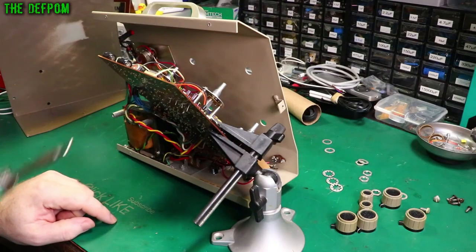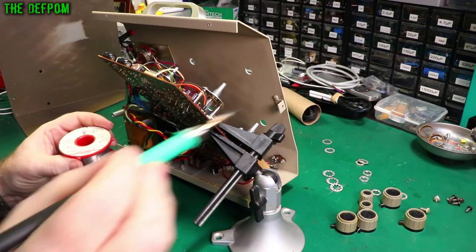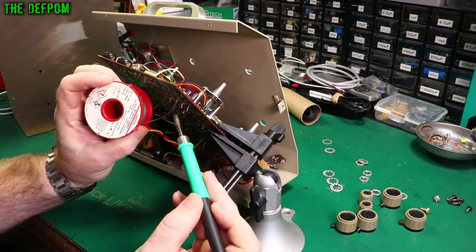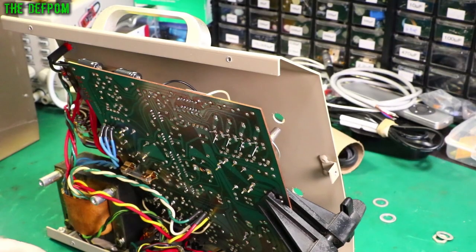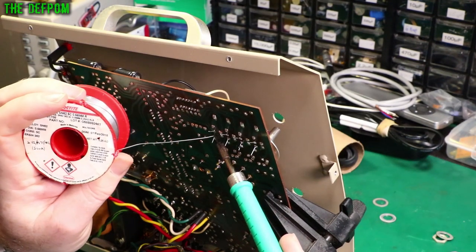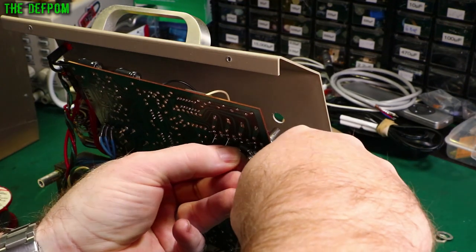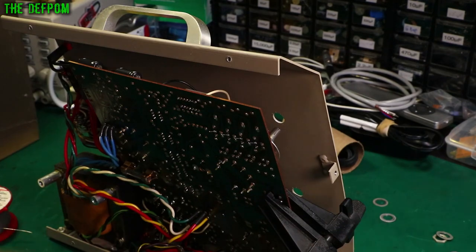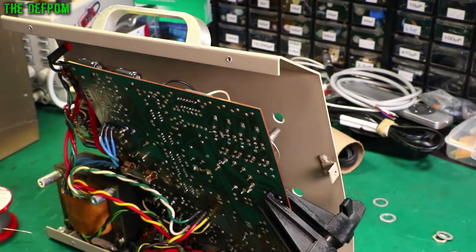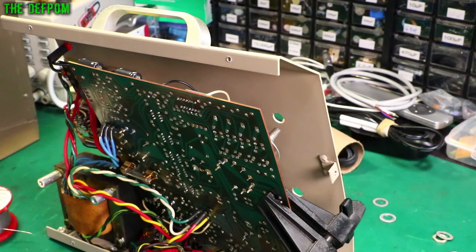Let's try and solder these in. I'll use silver solder. Always hold the leads when you clip them — don't just let them flick off, because they could go anywhere, including inside the unit. They could get hung up on a wire, and then one day it moves around and starts shorting things out. That's those ones done.